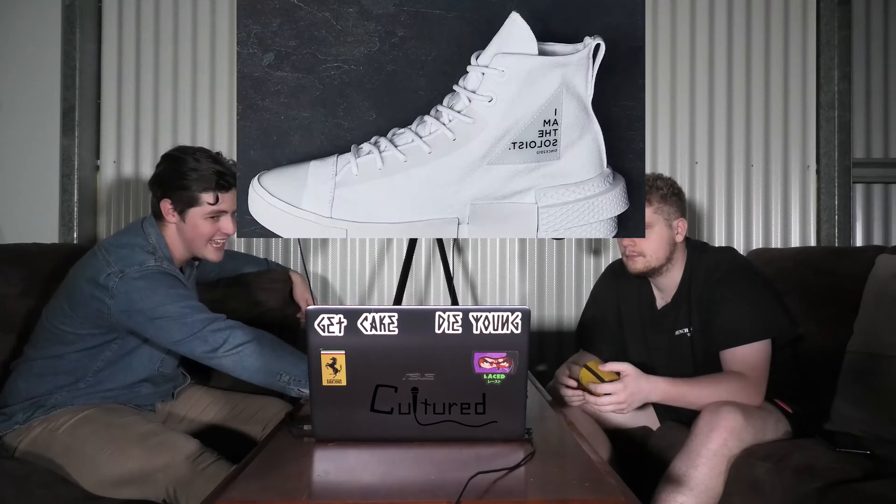There's also a white colorway of this, with the black writing. That leather looks very nice — like a bat wing. Be careful handling bats, guys.